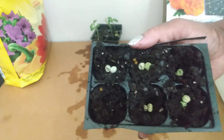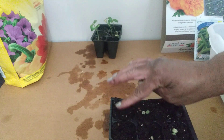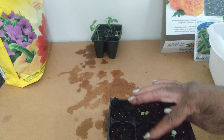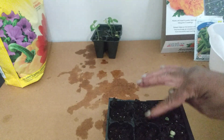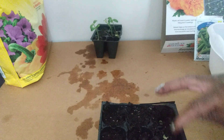We've got two seeds in each one. Now we're going to cover those up. I'm showing you how you can use this seed starter kit to start some seeds inside.